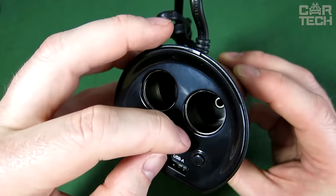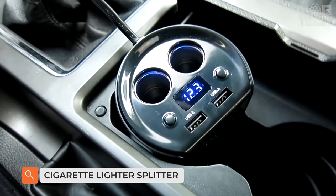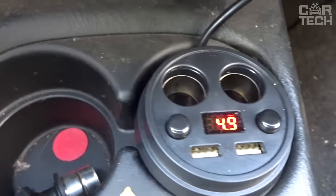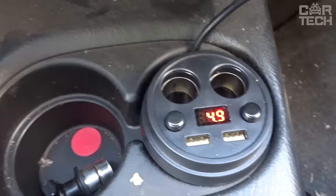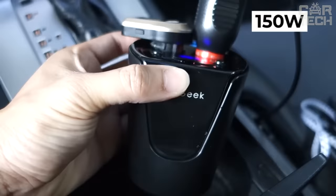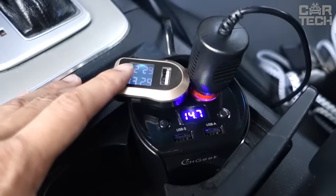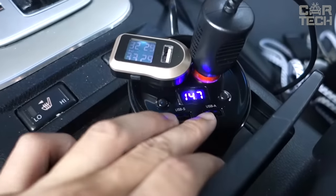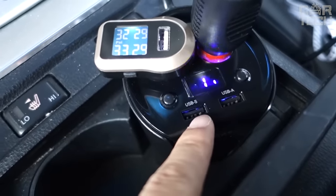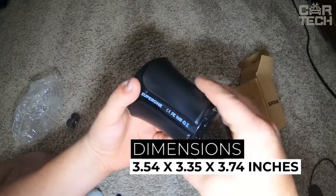Cigarette lighter splitter: a handy thing in the car interior if you have many gadgets that require regular recharging of the battery. The device is made in the form of a stylish glass, on top of which there are two USB sockets and two standard cigarette lighter plugs. There is also a built-in inverter with an outlet up to 150 watts. You will be able to connect a laptop charger and some mini devices and charge as with a full-fledged home power supply. The cable length is 27.5 inches and the dimensions of the splitter itself are 3.54 x 3.35 x 3.74 inches.